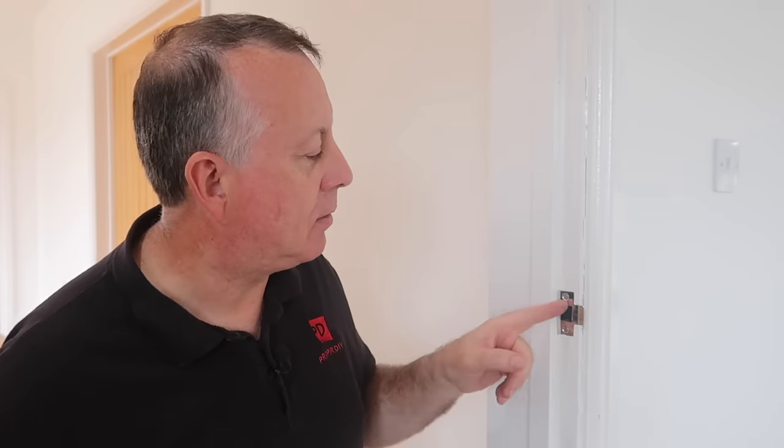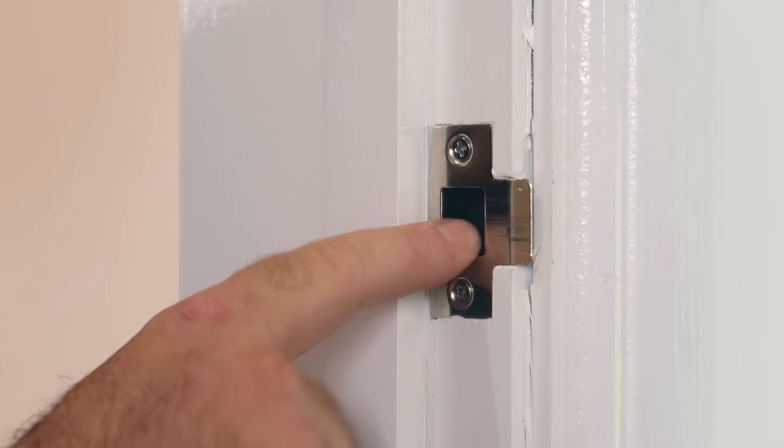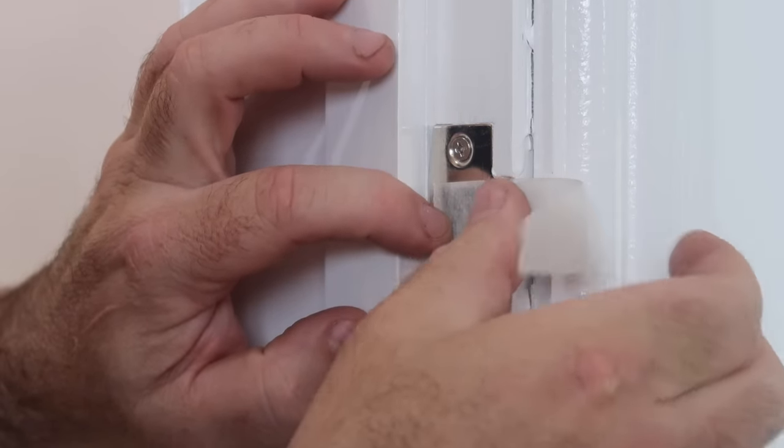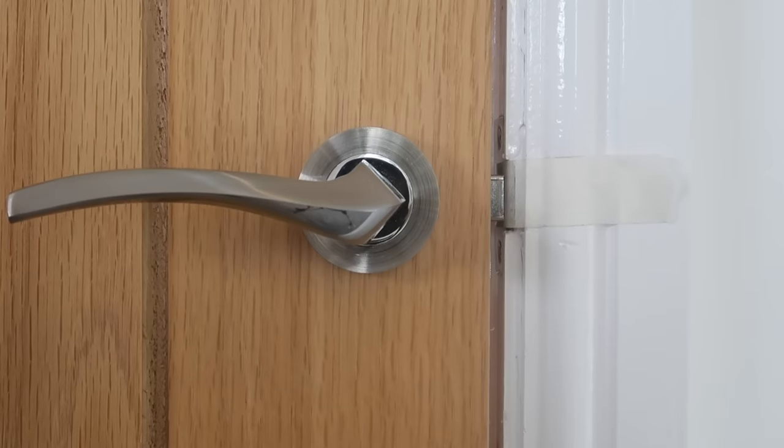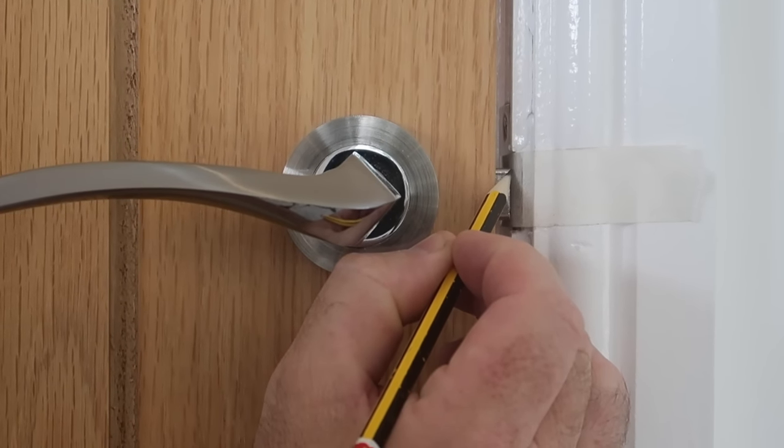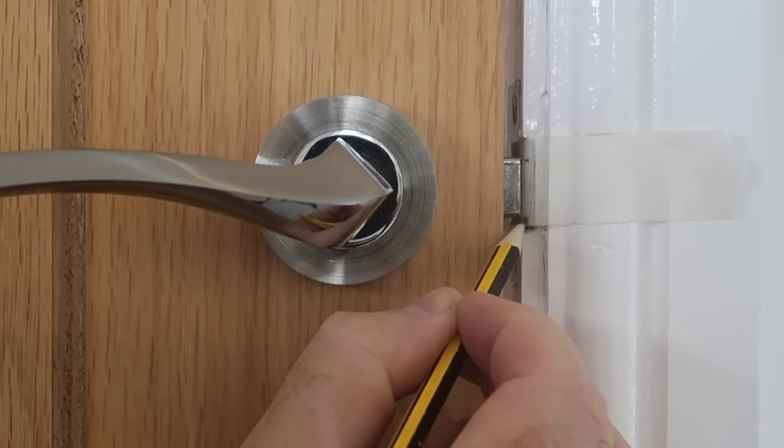So if it's none of those three issues, then it's probably going to be the position of the strike plate relative to the latch. There are a couple of problems that could arise: the strike plate could be too high, too low, or too far back. With older doors that have started to fall a little, the probability is the latch is coming in too low and never getting into the hole. I'm using a piece of masking tape on the plate to highlight my pencil marks. With the door closed, I can mark the top and bottom positions of the latch, and then with the door open, I can compare them with the receiving hole on the plate.